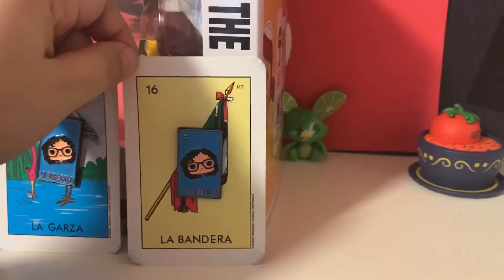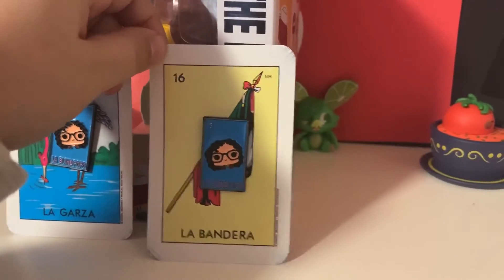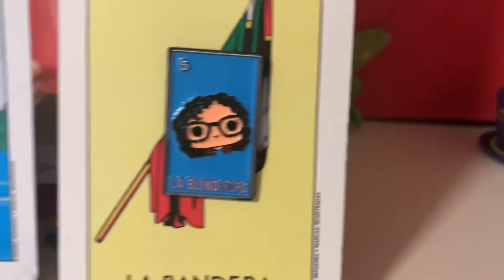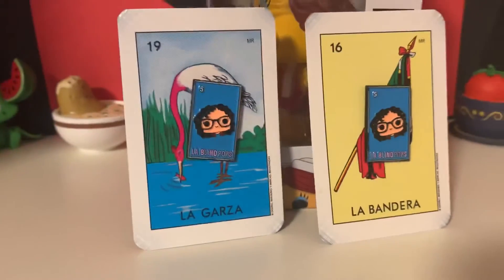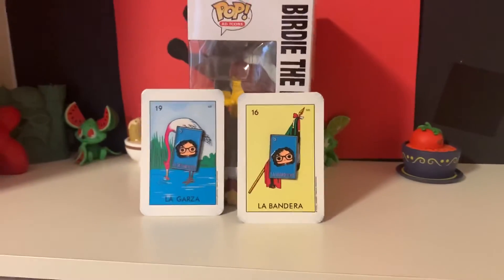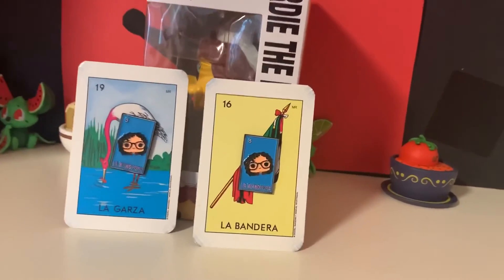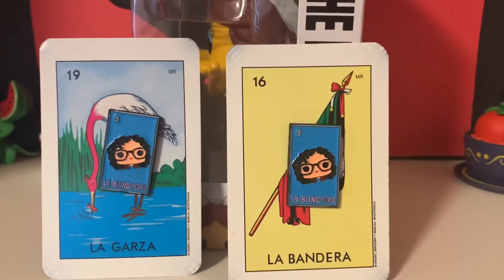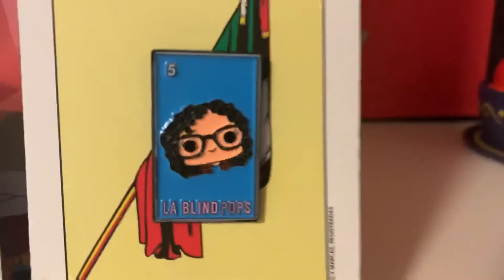You can add it with your many other pop pins. Anyways, let me know down below what you guys think. If you want to purchase one, just DM me on Instagram at Blind Pops — ten dollars shipped, US residents only. Thanks for watching, bye bye!